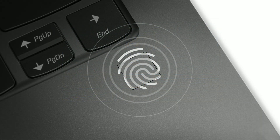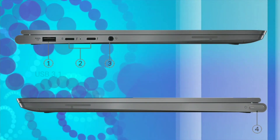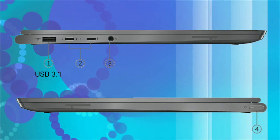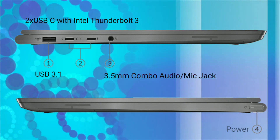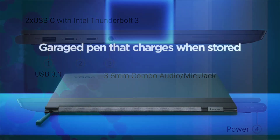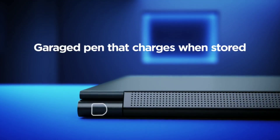It also comes with a fingerprint reader and IR camera for face recognition with Windows Hello support. You can hide the camera if you want, as it comes with a privacy shutter for the webcam. On the left it has 1 USB 3.1, 2 USB Type-C Thunderbolt 3, and an audio combo jack. On the right it has the power button, and on the back it has the pen garage where you can keep the pen, and the pen can be charged there.